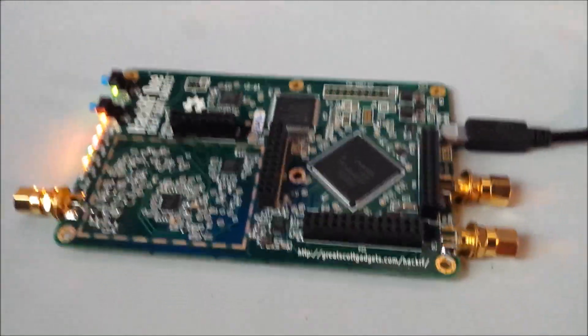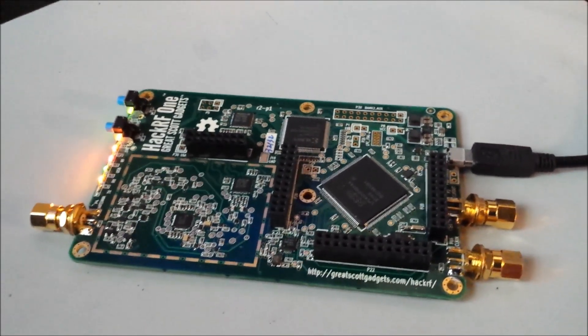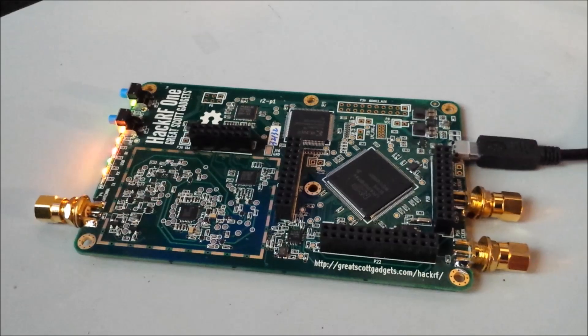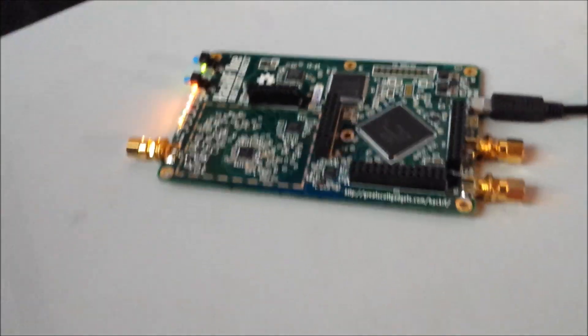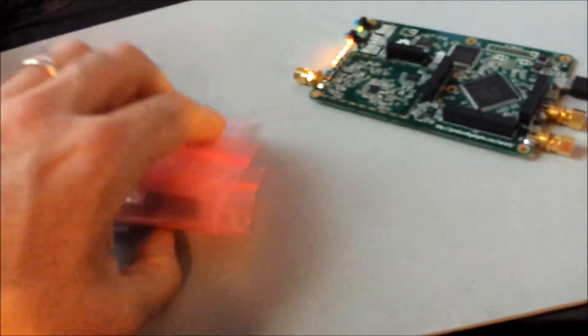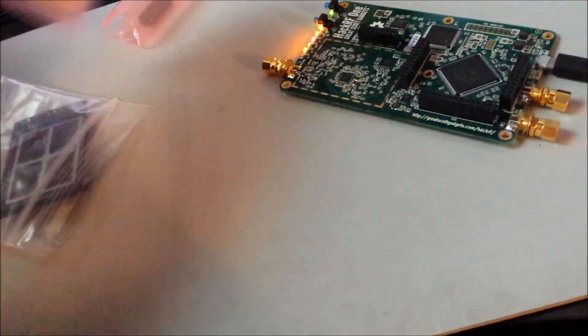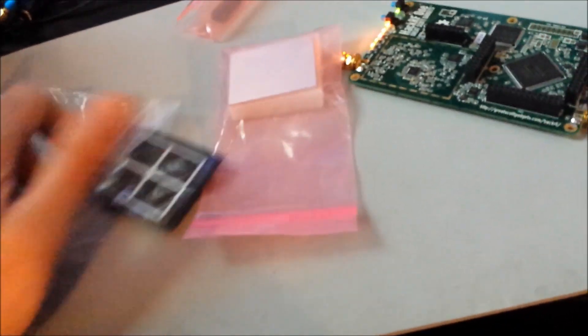Howdy! So I wanted to do a little video here. This is the HackRF1 and I got this kit — it's basically the optional shield and some other parts that go on around the front end of the HackRF1.